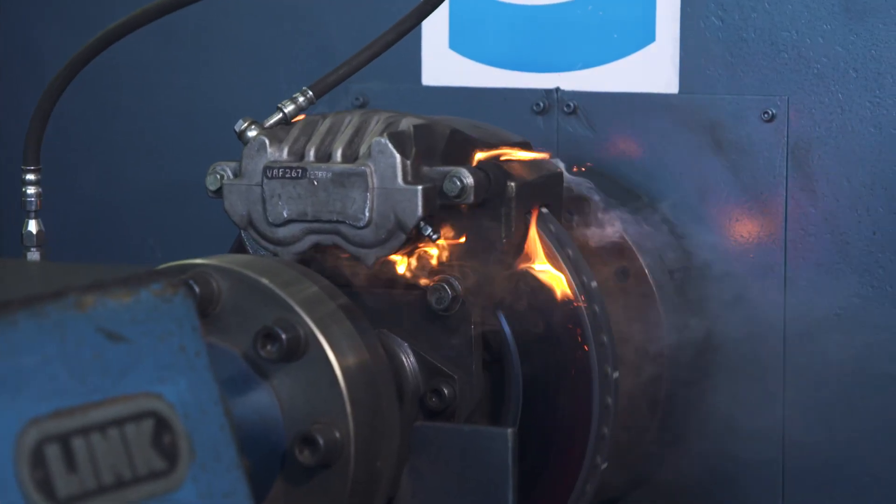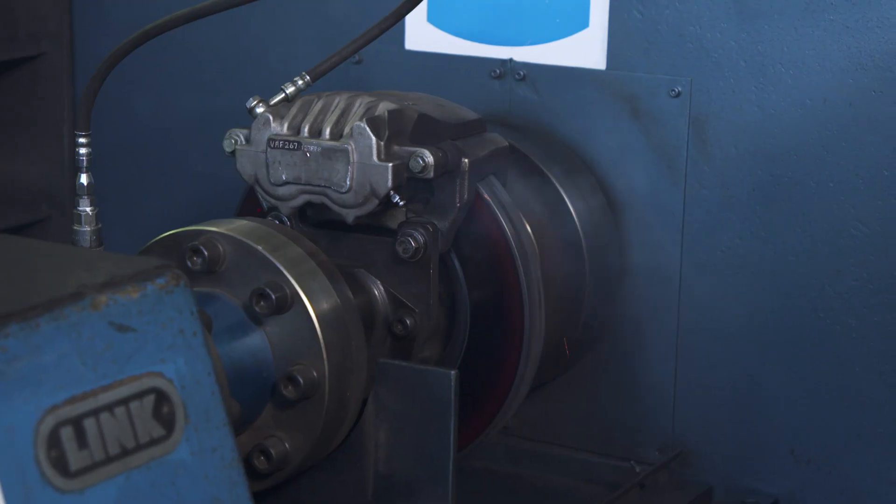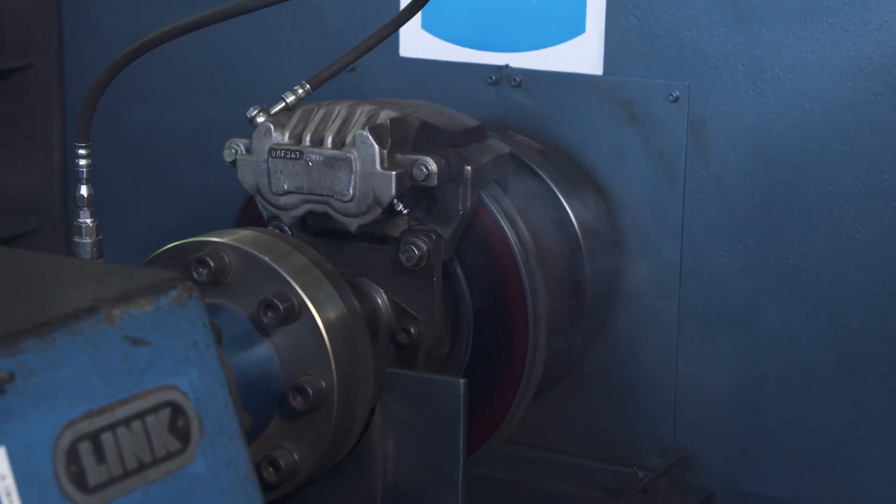However, what blew me away was that our brakes can get over 300 degrees in really serious conditions, like towing down a long steep hill.